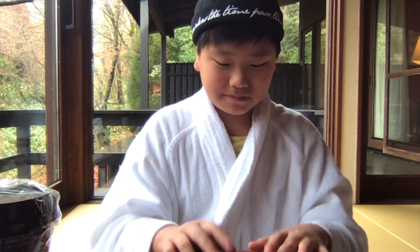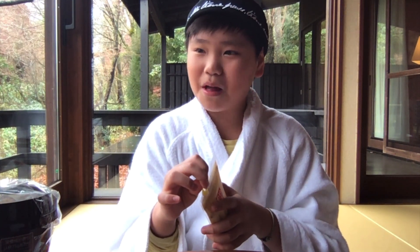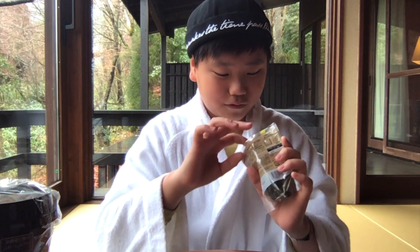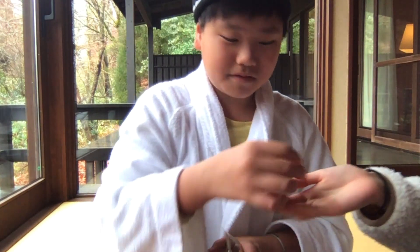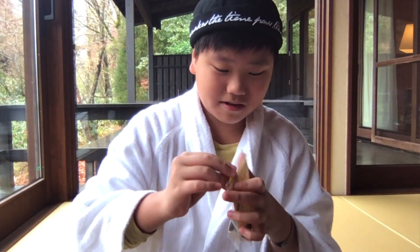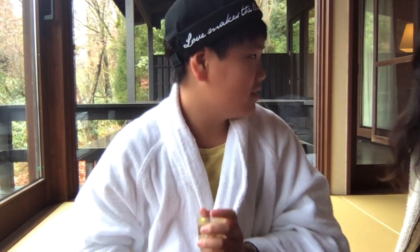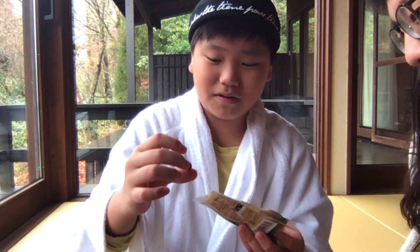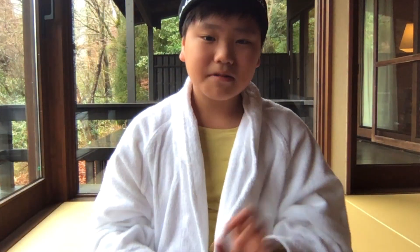Mmm, it tastes good. I think this is about three or four — maybe 3.5 or four. Now I'm gonna tell my sister and my brother to try it. I think the flavor comes from the powder — the tea powder and the bubble.